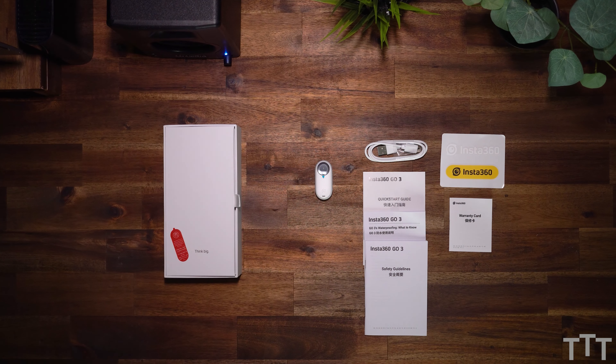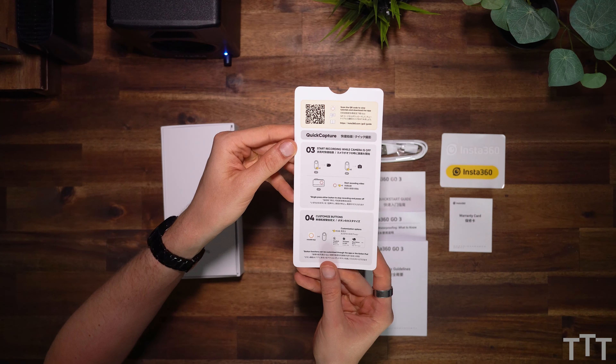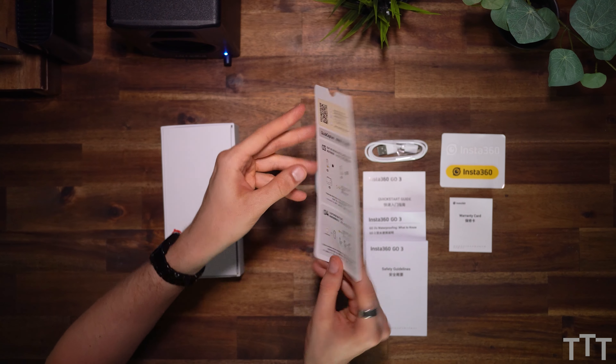Next, you get a charging cable, a lot of papers as always, and even some nice stickers. You also receive a basic user guide, which is pretty nice to hop into things right away.